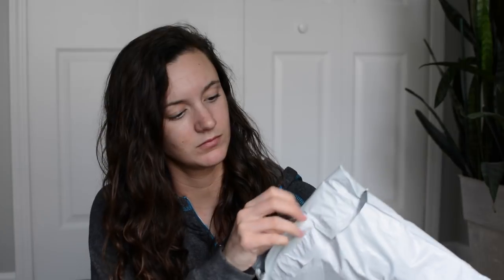So without further ado, let's get into these. Last time I did it, it came in like an actual box, but this time it just came in a little squishy package, which is fine — socks are not gonna break. Let's open her up!